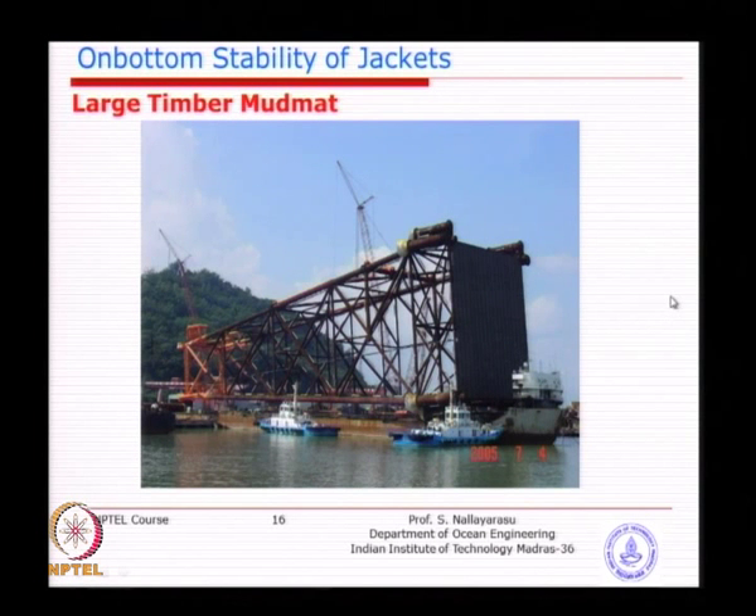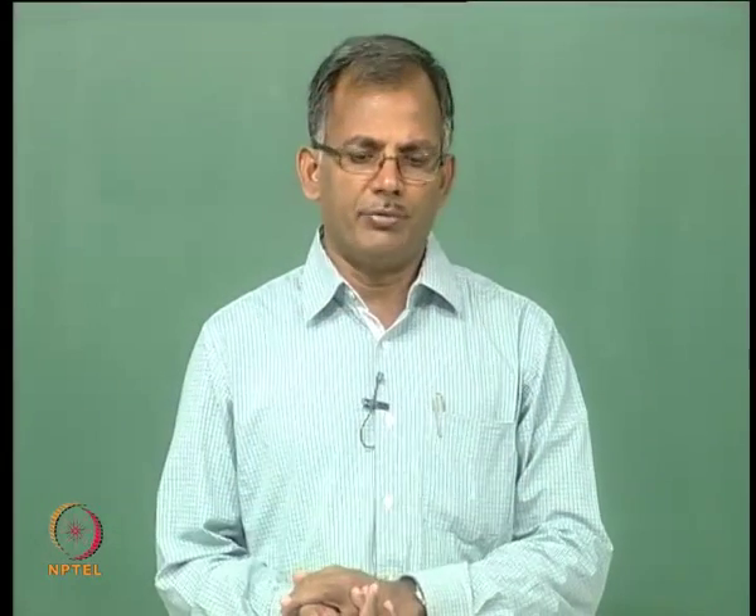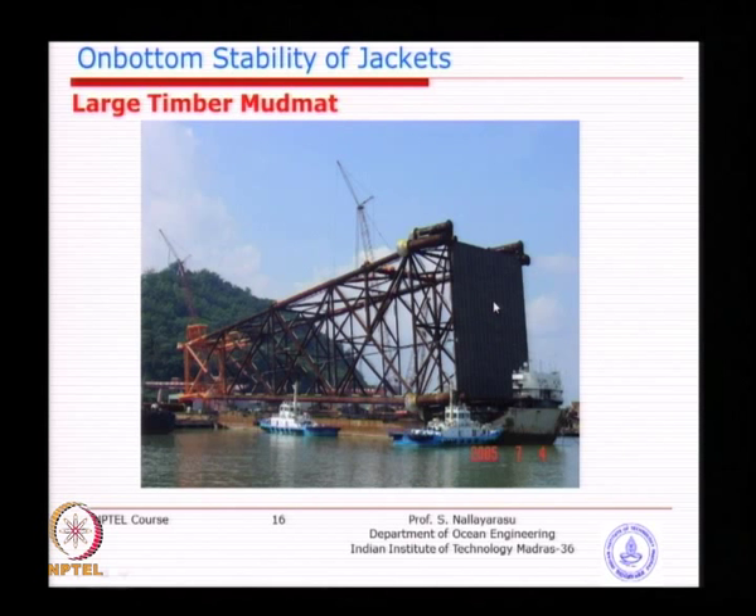A project example shows a typical full mud mat for a jacket in very soft clay at 120-meter water depth. The complete base of the jacket is provided with mud mat because the soft soil has no main pile — all 4 corners have only skirt piles. In this particular case with only skirt piles, when you take the pile and insert it, the weight is automatically transferred to the seabed. However, the weight of the jacket itself was so heavy that a mud mat of such large size was required.